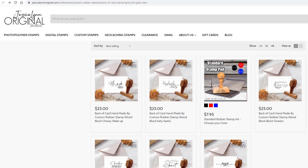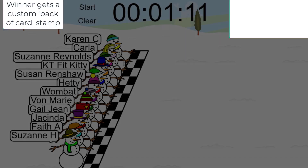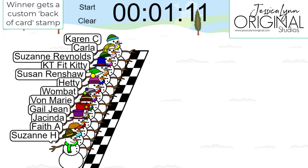But for today, I want to go ahead and put down the 12 people that entered to win. We're going to do kind of a really fun little game. I hope you guys like this — it's kind of silly but I saw it and I was like, oh my goodness, I need to do this. So let's go ahead and we will start our race to find out who will win a back-of-card handmade custom rubber stamp. I have added everybody's name in and these little snowmen are going to race for one minute and eleven seconds. Here we go.